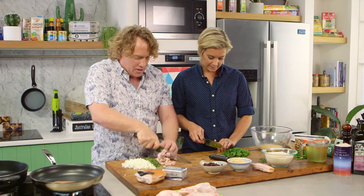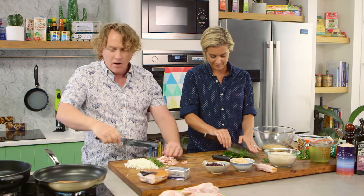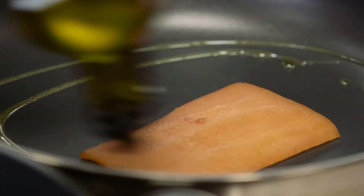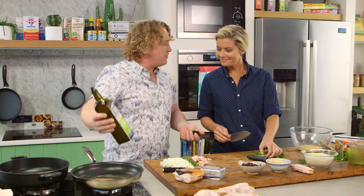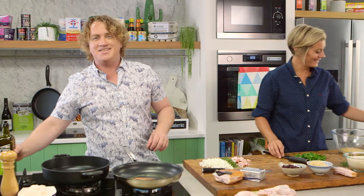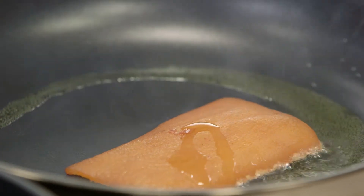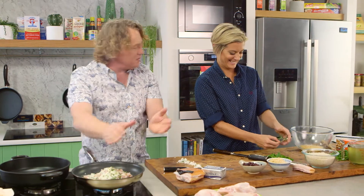I've got the bacon cut up nice and fine here like this. Now I know my pan is nice and hot — I'm going to add a little bit of extra virgin olive oil to the pan. You'll hear that start to sizzle because we want a lot of flavour in there with the olive oil. Listen to that sizzle — there's nothing better. It makes me think of waking up in the morning and having a nice big bit of bacon sizzling away in the pan.